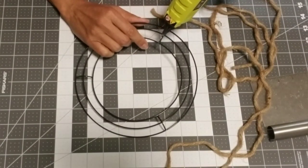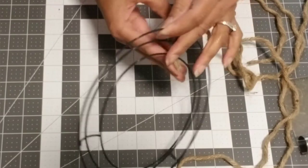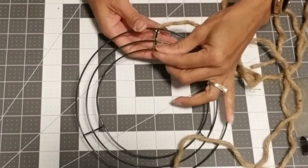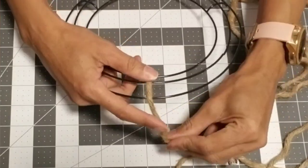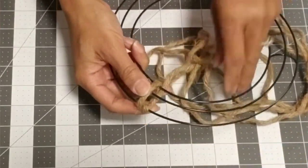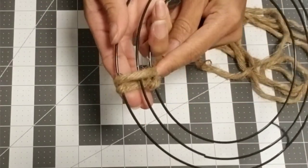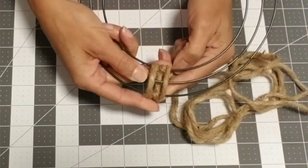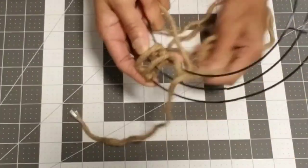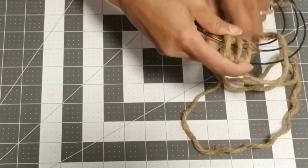Tape the edges to prevent fraying and tangling when weaving through the frame. Take your first piece and glue it to the brace, leaving a little overhang in the center, then secure it with a little bit of hot glue. Now it's time to form our pattern: take the nautical rope, thread it through the outer frame and go under, then thread it through the inner frame and loop it over. Thread it through the outer frame, go under, thread through the inner frame, then go over — that's the pattern.